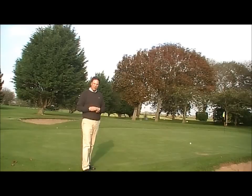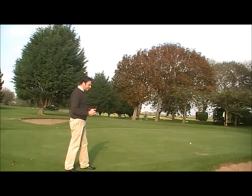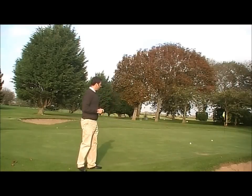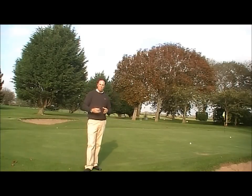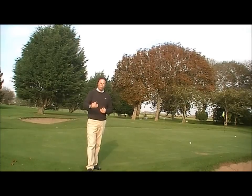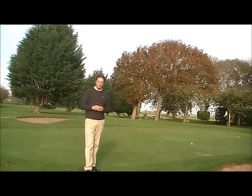Let me demonstrate by throwing this ball — I need to get the ball lower, rolling on the green as quickly as possible. That's a much simpler way of chipping. Getting the ball on the green and rolling as quickly as possible means you can gauge distance control.